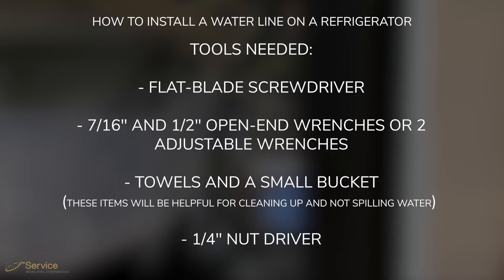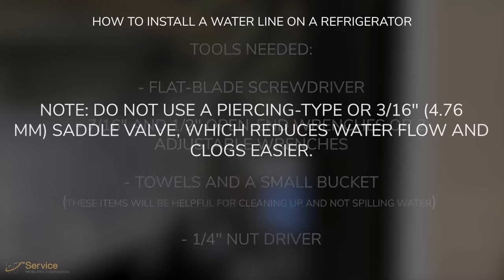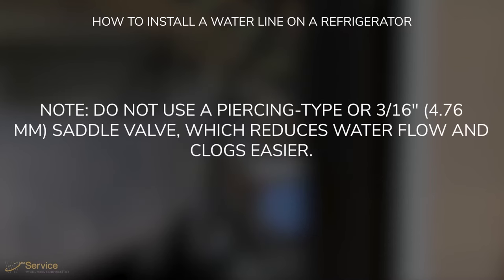Tools needed. Gather the required tools and parts before starting installation. Note: do not use a piercing type or 3/16 inch (4.76 millimeter) saddle valve, which reduces water flow and clogs easier.